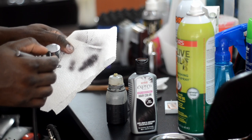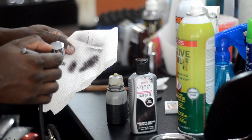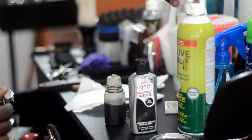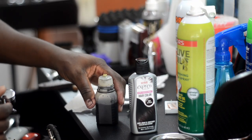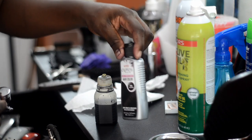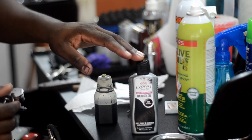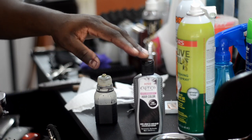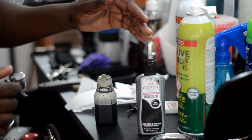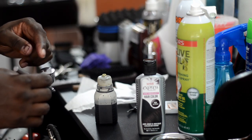The darker you want the solution to be, the less alcohol you put in the mixture. The lighter you want it, the more liquid you add in combination with the Kiss Express. Kiss Express comes out really thick, so there's no way you can just put Kiss Express in there alone — it won't spray out well because the solution is so thick. You have to cut it if you want to put it in this airbrush gun.